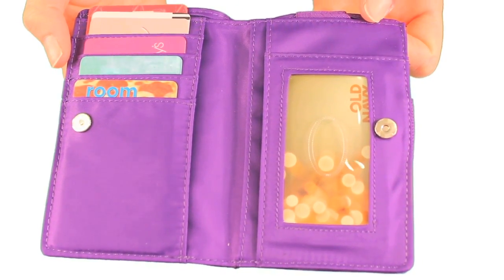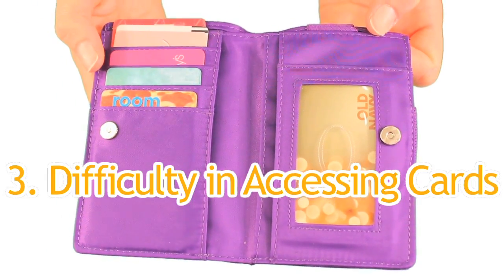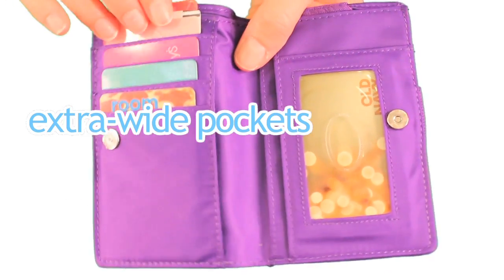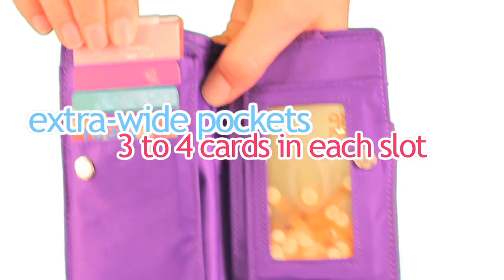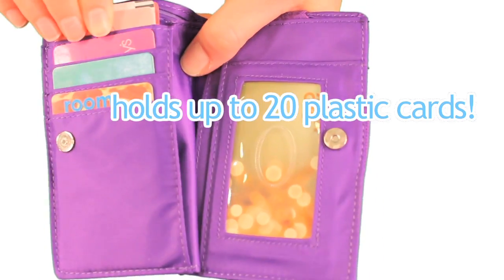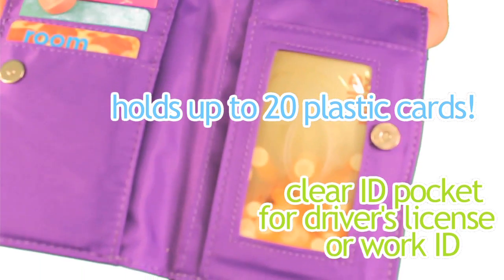A third complaint we hear on a regular basis from people about their wallets is the difficulty in getting cards out of the pockets. We make our pockets extra wide to accommodate about three or four cards in each slot. This model can hold about 20 plastic cards and features a handy clear ID pocket for your driver's license or work ID.